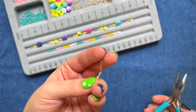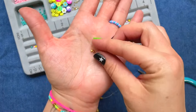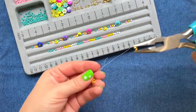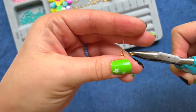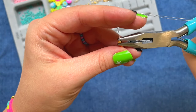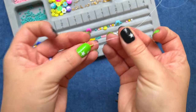Then we're going to take one of our crimp bead covers — which if you recall is one of these guys. Take that with your pliers, bring that opening around that crimp bead, and crimp that closed. You're going to go essentially from a letter C to a letter O when you close it, and you've just added your clasp.